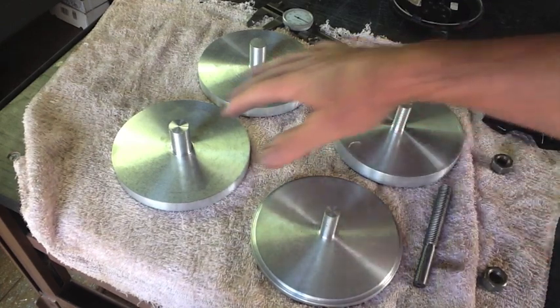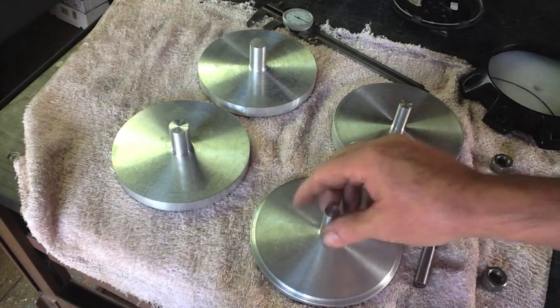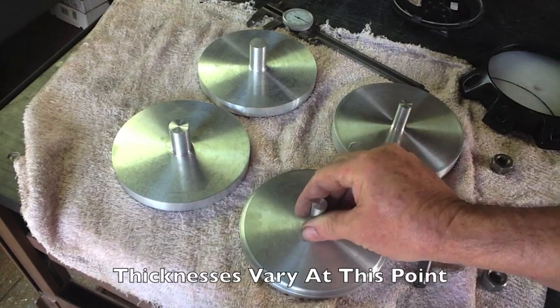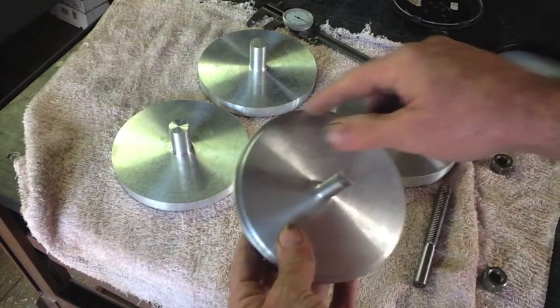Let's get an update on the progress. All three of these have the exact same outside diameter, and I went ahead and took this one and turned it down to finish size with this shoulder.